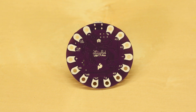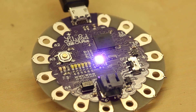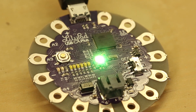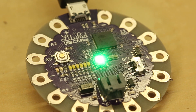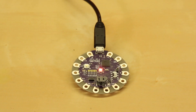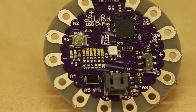The USB Plus includes some features that you can use without connecting any external parts. At the center of the LilyPad USB Plus is an RGB LED connected to pins 12, 13, and 14. It can be used to create customized color sequences or indicator lights in your project. Next to the RGB LED is a row of six white LEDs connected to pins 15 through 20, which can be used to make light patterns or as a bar graph for data visualization.